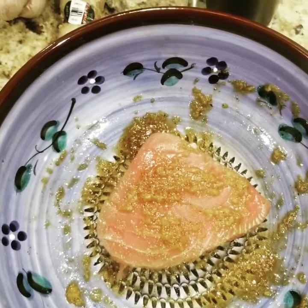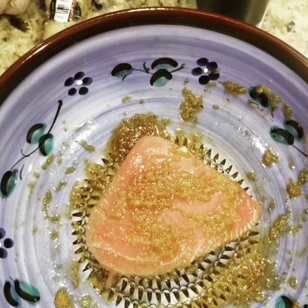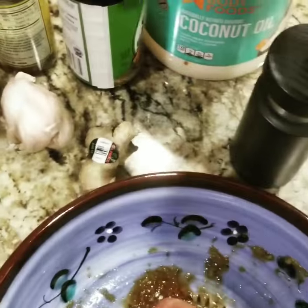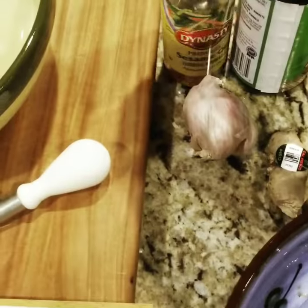You are looking at our garlic ginger marinade for ahi tuna right here. This is garlic, ginger, soy sauce, sesame oil. I'm gonna grill it. If I was gonna do it in a pan, I would cook it in coconut oil, which can take a high heat, and of course a little sesame oil.